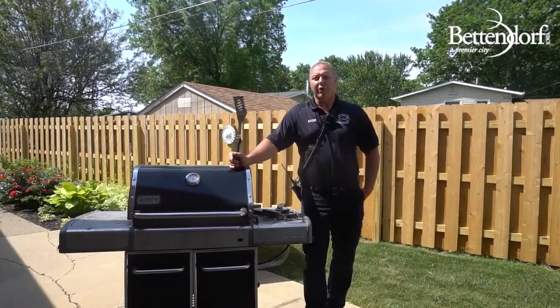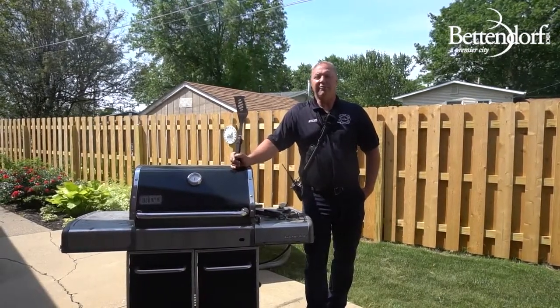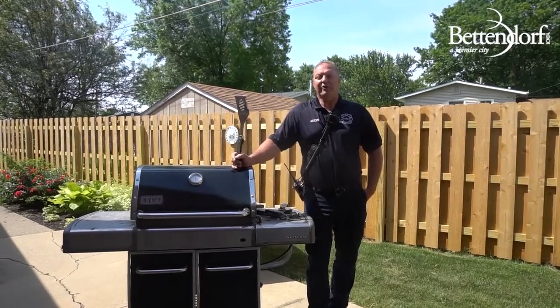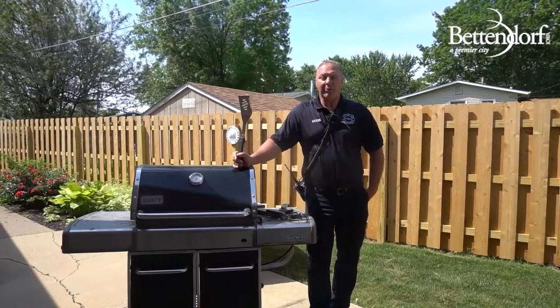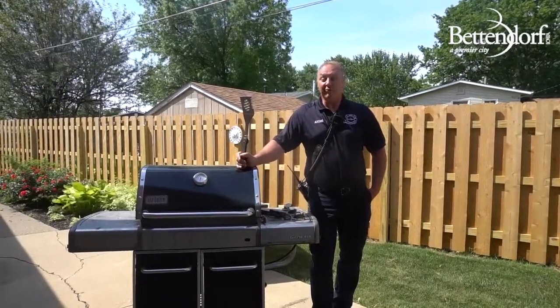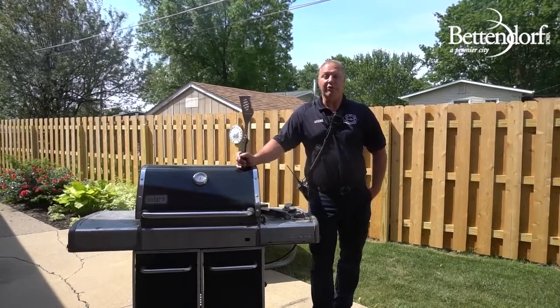Never leave a grill unattended. A fire can double in size every single minute. Make sure that all your food prep and preparations are done prior so that when you get ready to grill, you can focus on grilling and stay near the grill itself.